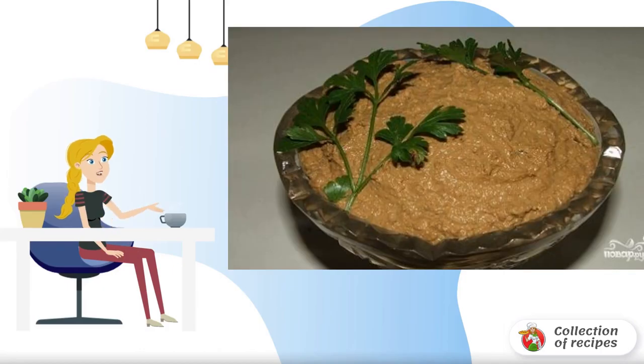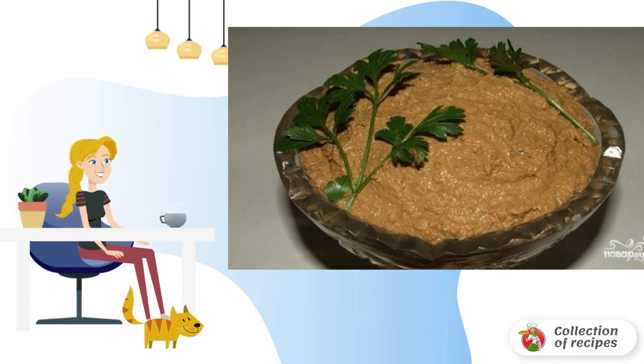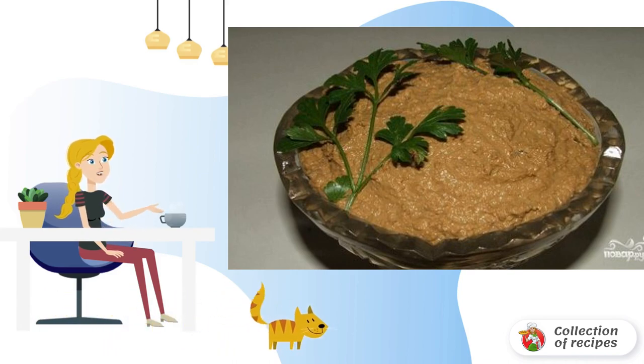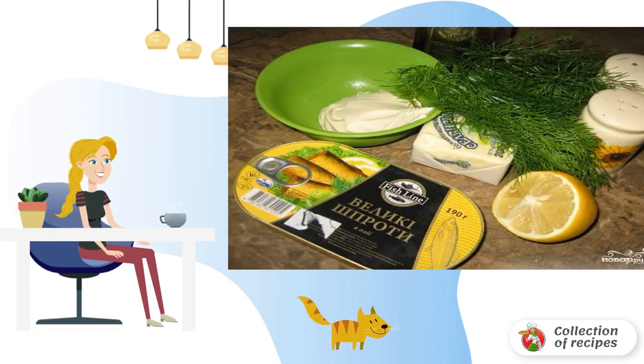I read a simple and original recipe for sprat paste in a magazine. The pate is prepared within 20–30 minutes, made with konak and lemon juice. Prepare all the ingredients and put them all into a blender.